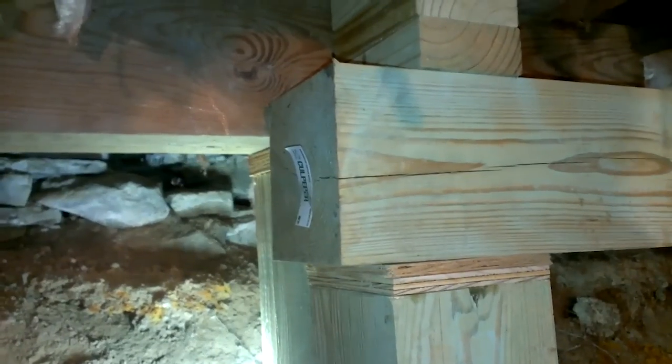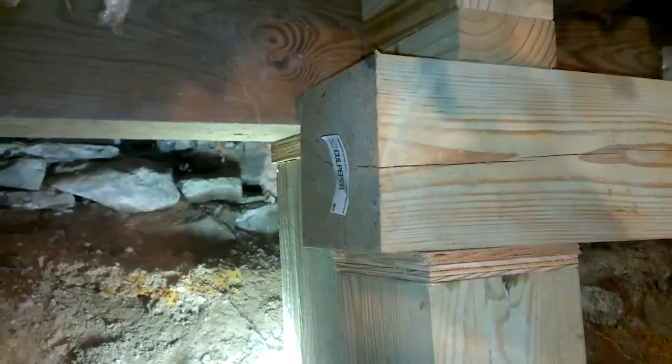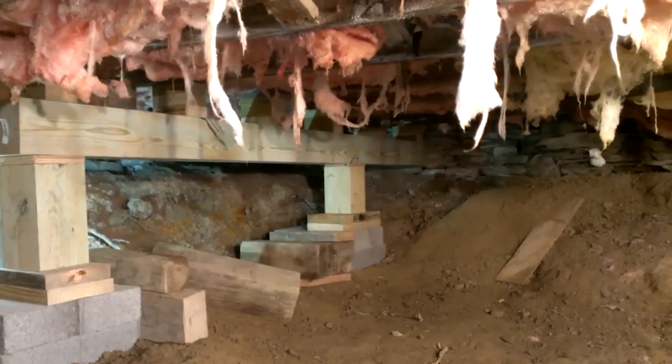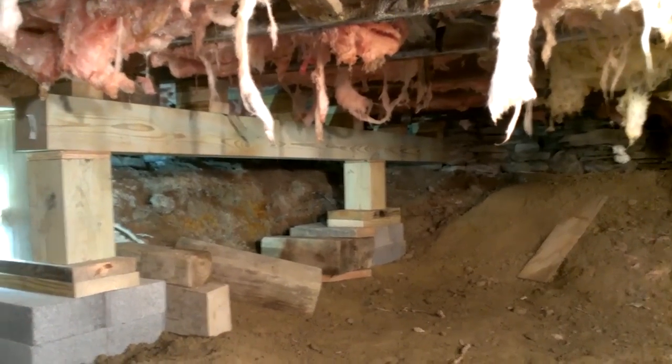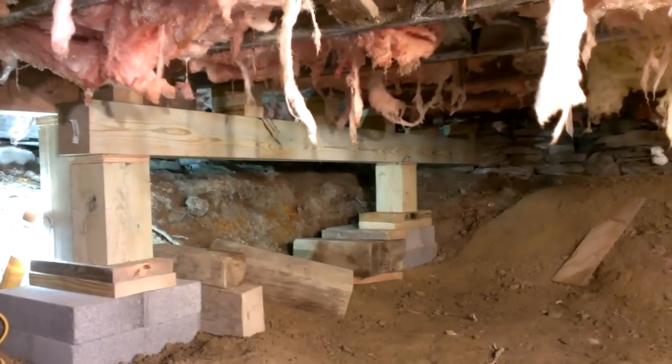Jumping ahead, I've put in the shims and we can see that this beam is now up in place. Moving back a little — here's the final setup for this fix on the back wall. We've put in a second support beam here.